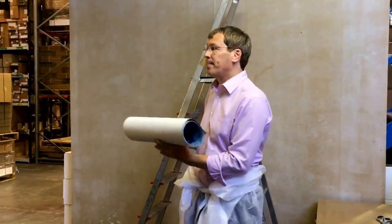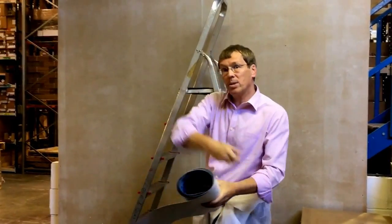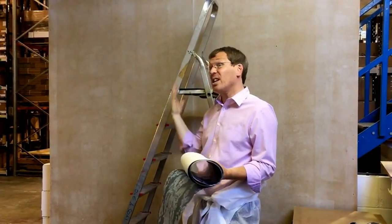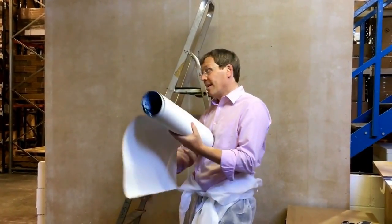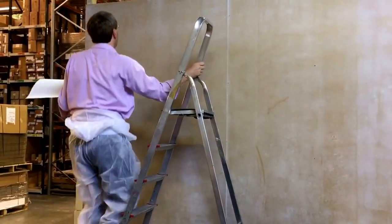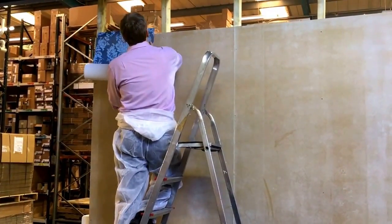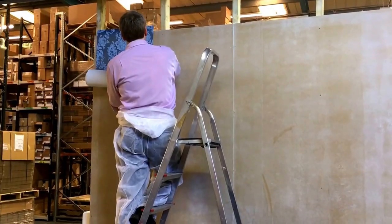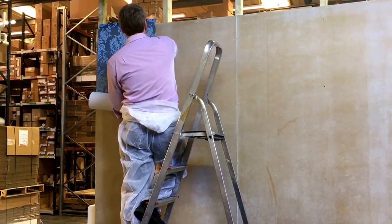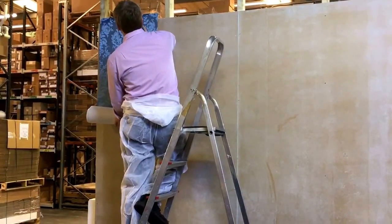I've already cut my paper to the right size. I've marked the top, because wallpaper when you're taking it off the roll, it's not always the right way up. I've had people hang the design upside down — it could be all sorts of things. So you take your wallpaper, open up a bit at the top, just line it up on your line. What you're worried about is following the line.